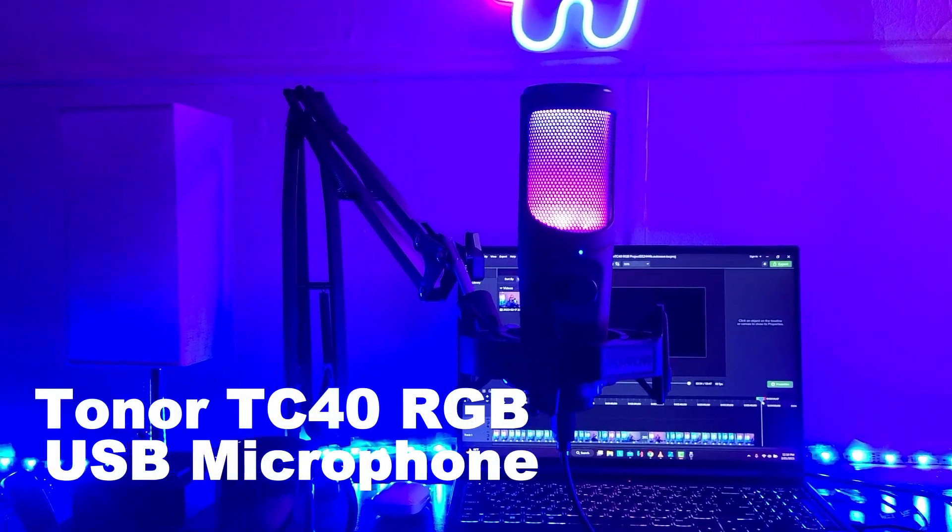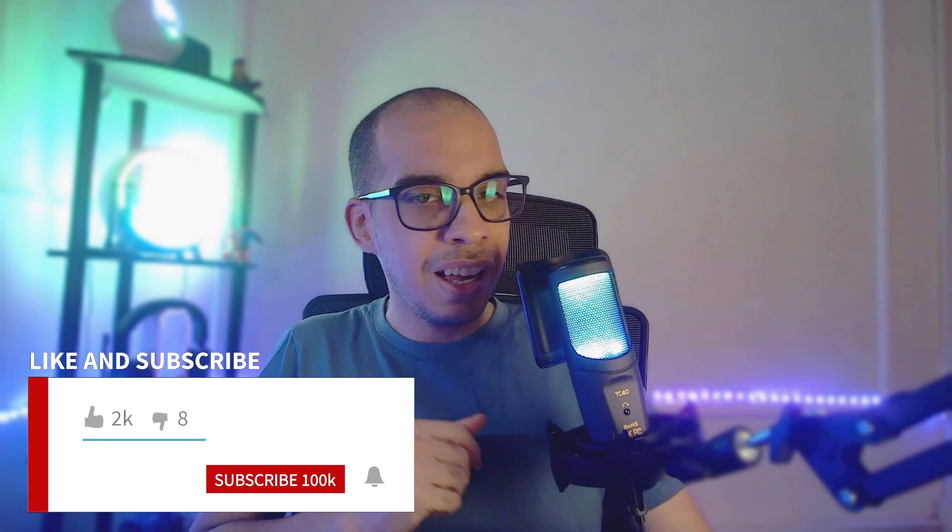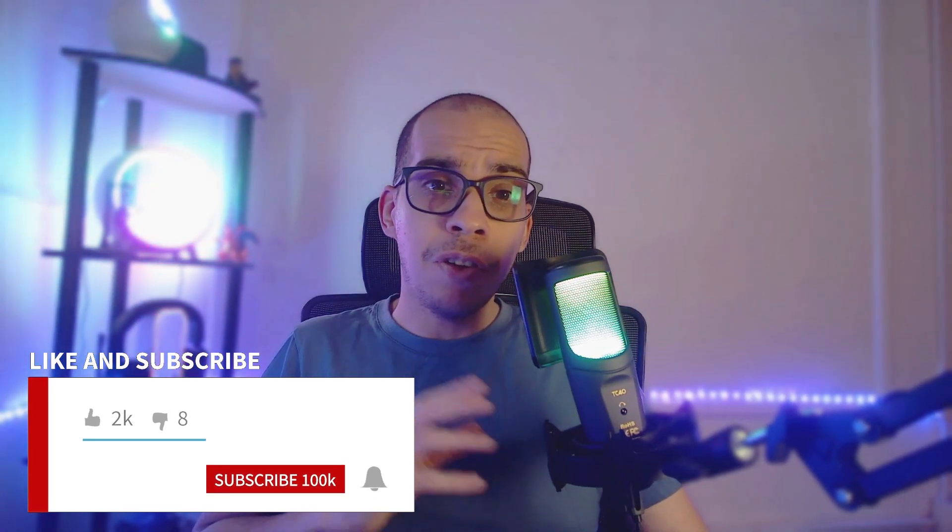In this video I'm going to be testing out and reviewing the Toner TC40 USB microphone right here in front of me. It has RGB lighting on the front and on the back. I'm going to talk about all the features and we're going to do an audio test. This product was given to me for review and this video is not sponsored, so anything good I say is based off my own experience. With that out of the way, let's get started.